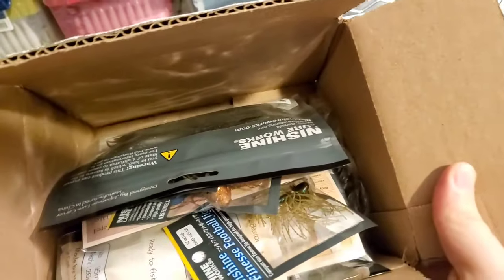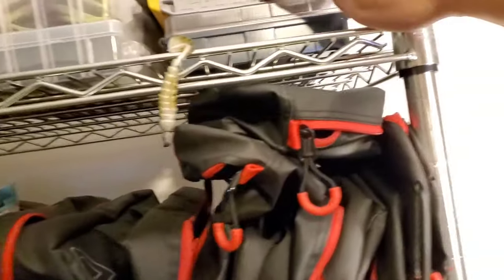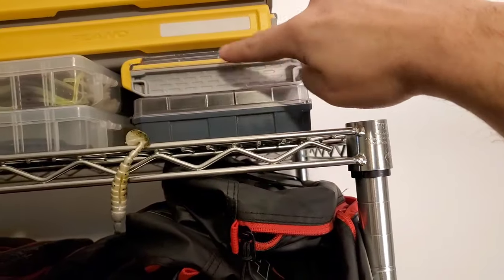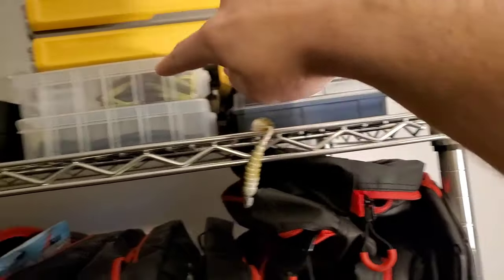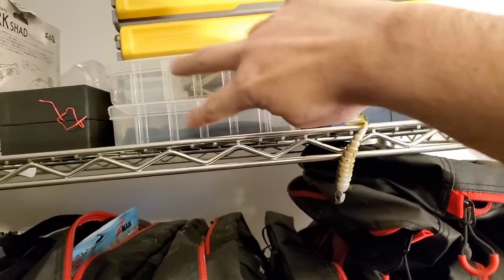This box is just new stuff I bought that I haven't organized yet. This is a whole order from Nishini — I'm going to do a whole video on Nishini Lure Works baits later. Here are some extra Plano boxes I don't have anything inside of yet. This is my Plano Frog Box, and this is all my swimbait heads. I did the Groove Box in a different video.